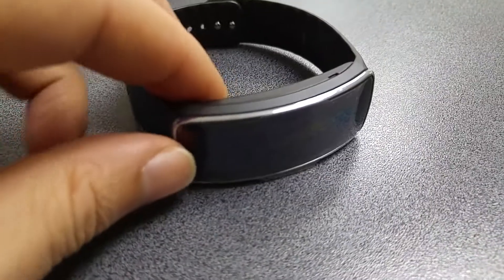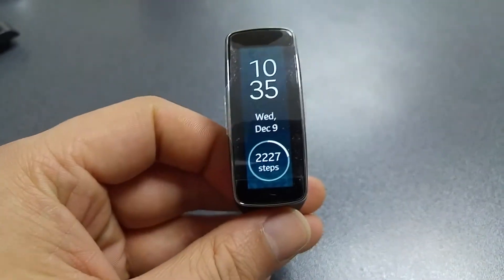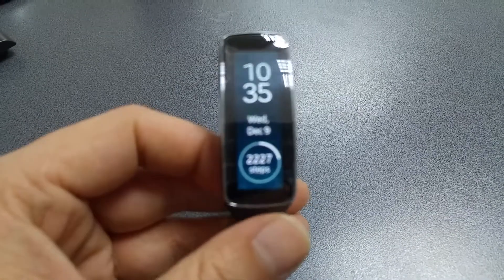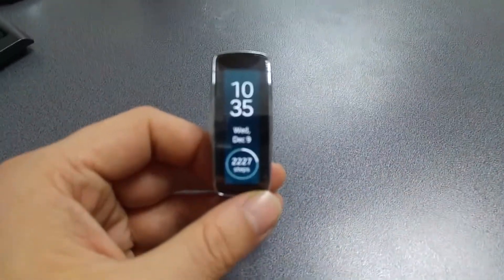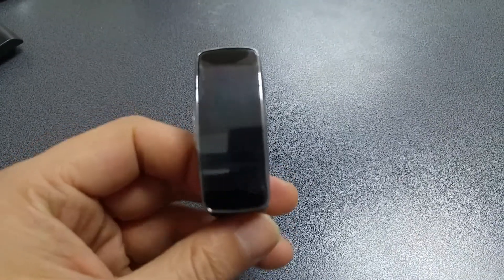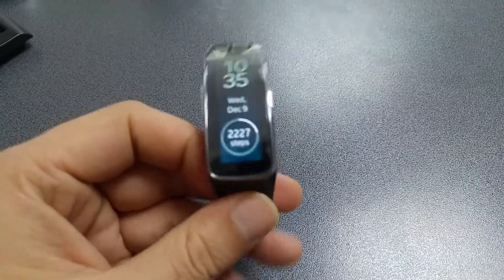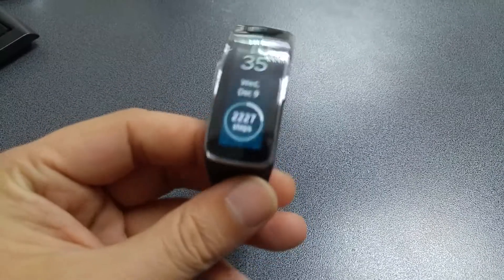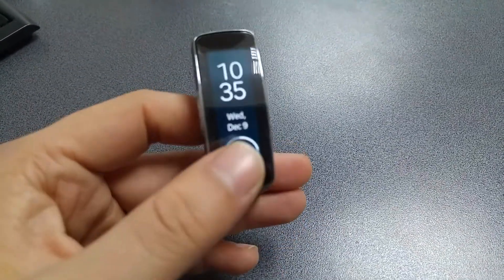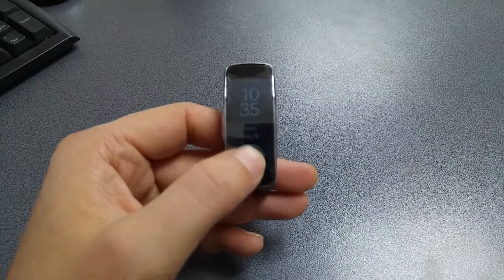I mainly bought this accessory to pair it with my LG G4, and it works successfully. The only drawback is that not all the functions of this smart band — or smart watch, whatever you want to call it — work properly.